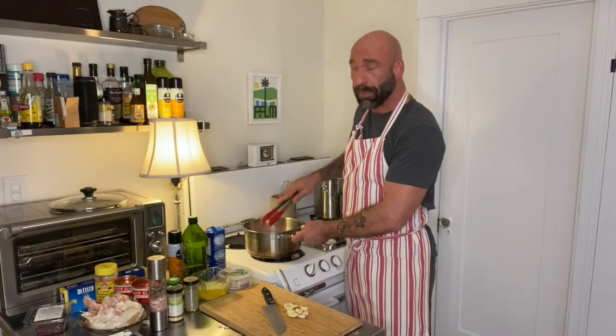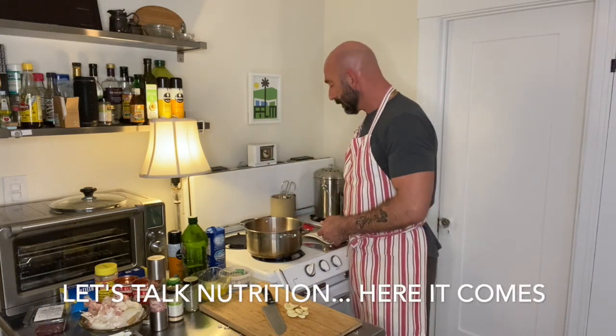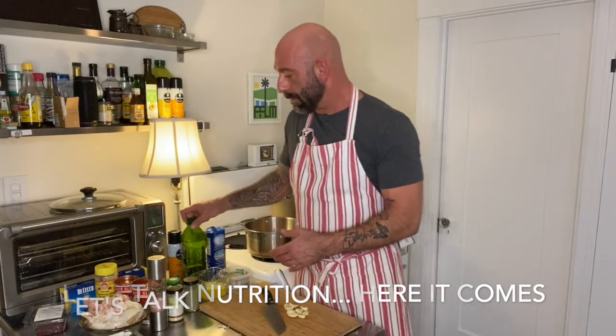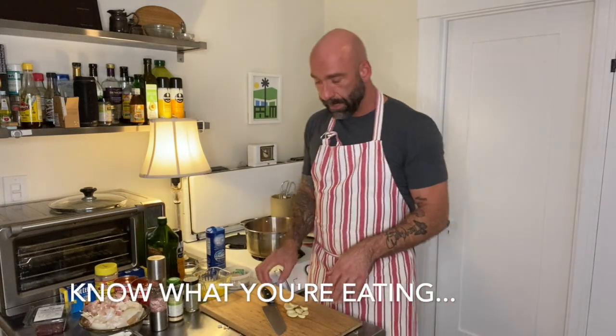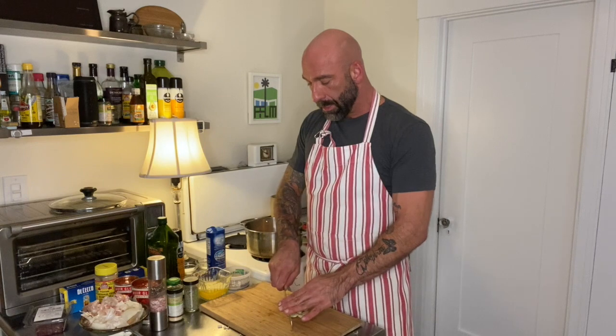This is turkey breast — it's lean. You can keep it lean like this, or you can also add a splash of olive oil. Remember, every tablespoon of olive oil is around 120 to 140 calories — it's a lot of calories per tablespoon. I'll probably put one tablespoon in there. Just kind of keep track of how much fat you're adding back into this lean meat.